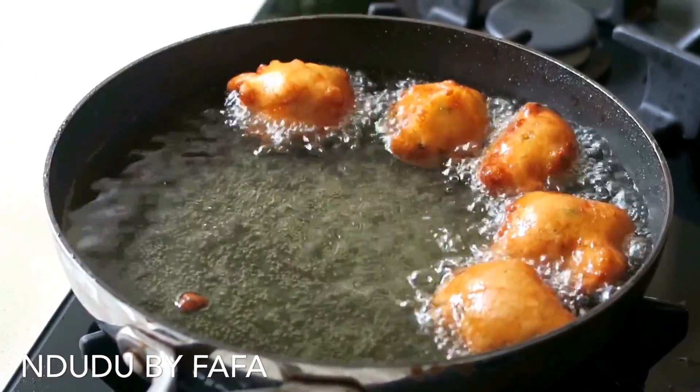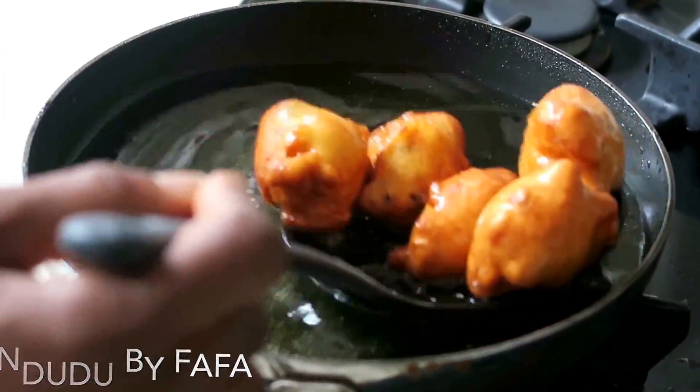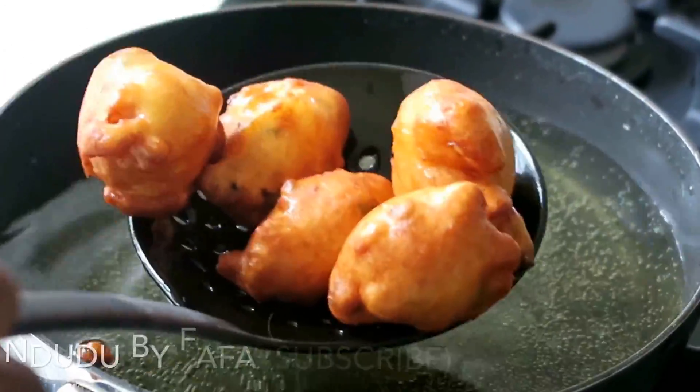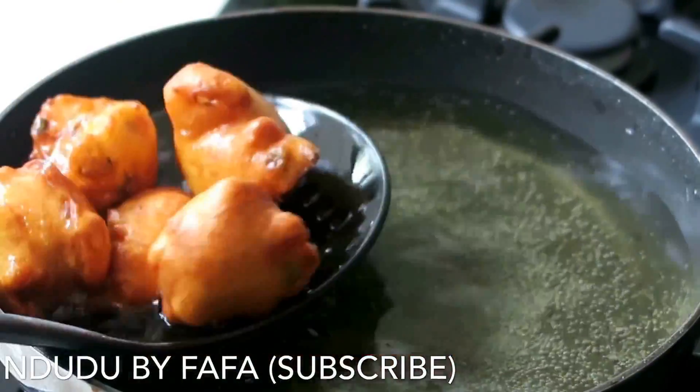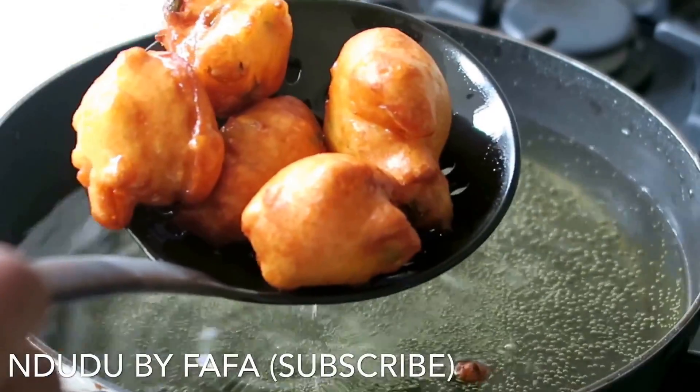Look at that beauty! I hope you've enjoyed this video and the recipe, and that you are inspired to try it. If so, please do not hesitate to subscribe and show me some love.